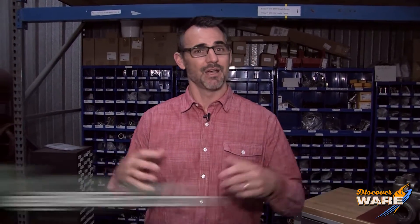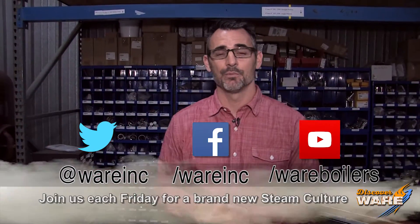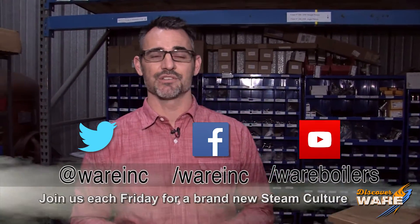If you stick with me next week, I'm going to tell you how steam affects that black liquor and what it's used for, because that's really kind of cool. So I hope you'll stick with me next week for that. I hope you'll send me some emails or some ideas at steamcultureatwareinc.com, because I like to get those. I hope you'll find us on social media, because we're everywhere, and I hope you'll join me next Friday for a new episode. I'll see you then.